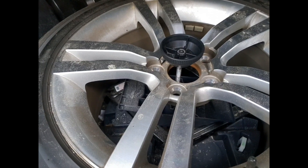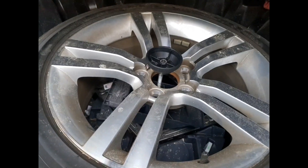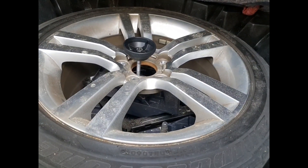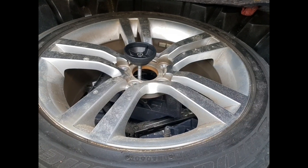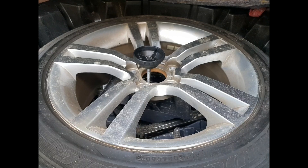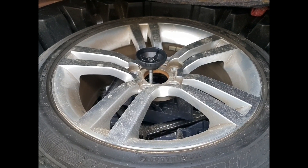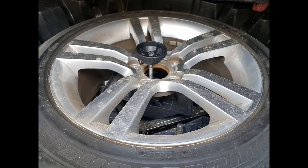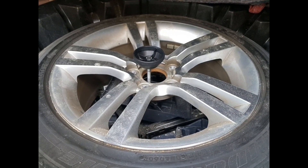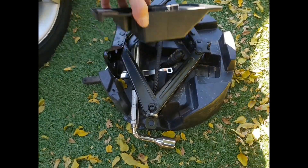That's how much thread you have to unscrew before it's going to release. If you're going to keep the car for a long time, cut an inch off that thread — it's going to save you a lot of trouble if you ever have to get the spare wheel out again. That's almost two inches of thread, which is too much.